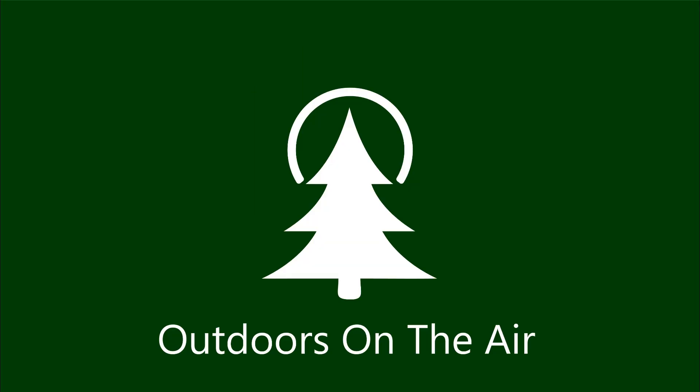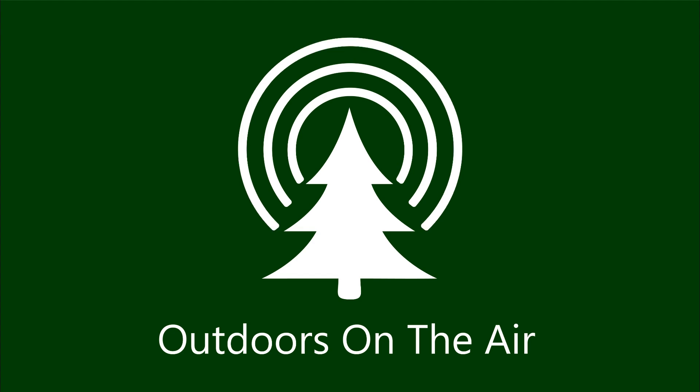Hi, I'm Tracy, VE3TWM. Thank you for tuning in to Outdoors on the Air.